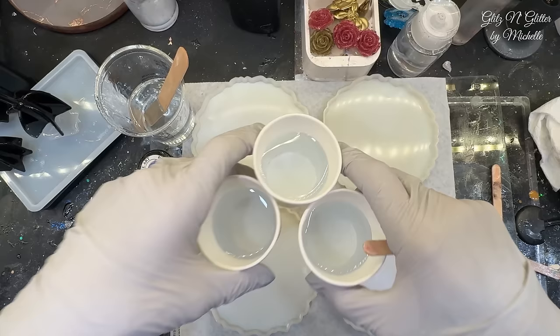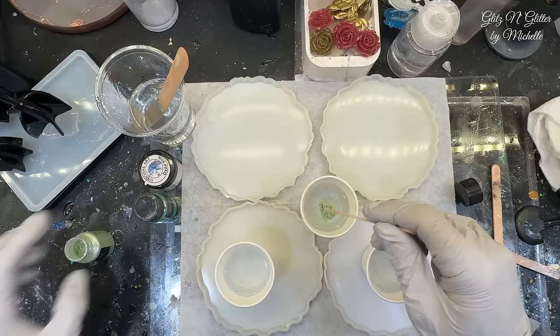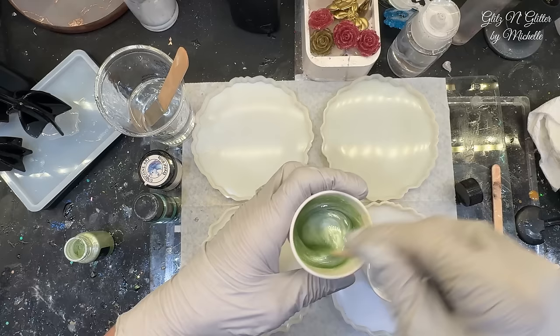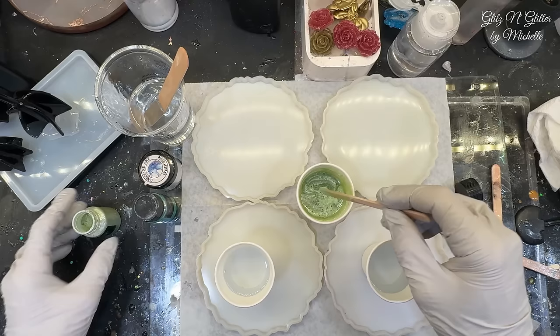I've got these three cups which are about equal amounts. I kept just under four ounces of clear and I'm going to use that for the centers. Let's just mix up our powders until we're happy with the color. You don't need a whole lot — there's maybe just over an ounce in each cup. I'm going to layer these colors on the outer edge of the coaster mold so we can get those beautiful striations when the clear gets incorporated.